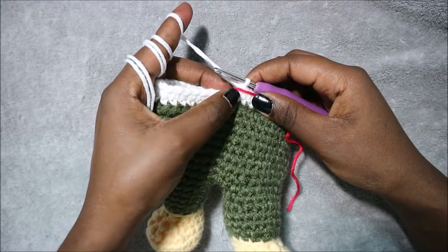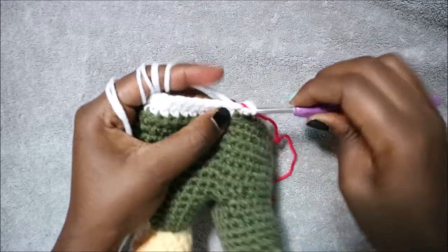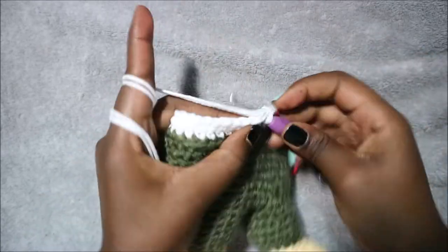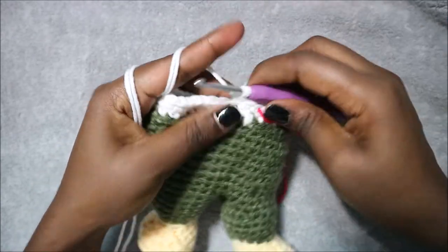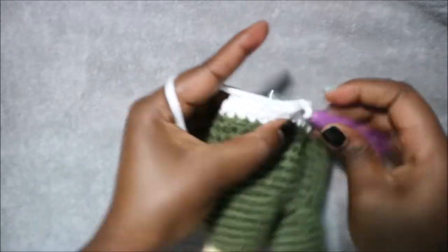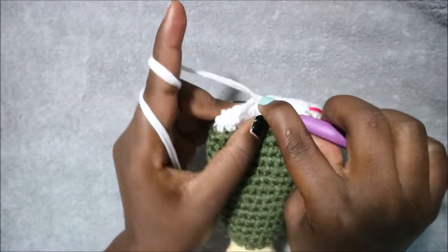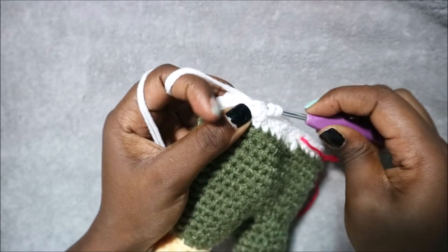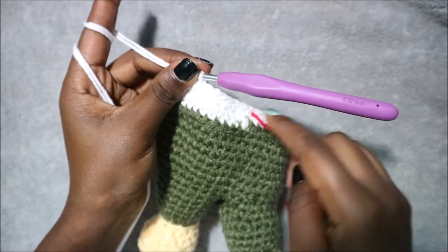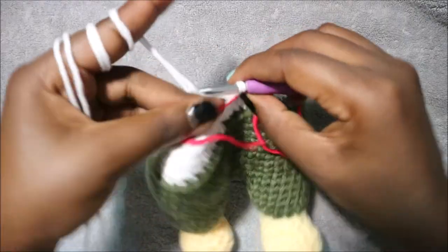In row 26 do seven single crochet then decrease and repeat all the way around for a total of 48 stitches. Do single crochet 1, 2, 3, 4, 5, 6, 7 and then decrease in the next two stitches, then repeat all the way around — seven single crochet, decrease — until the end.